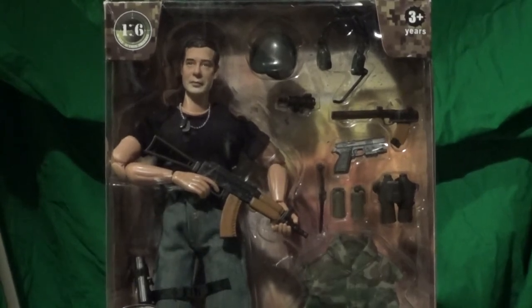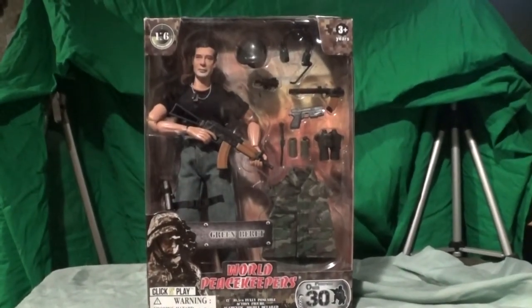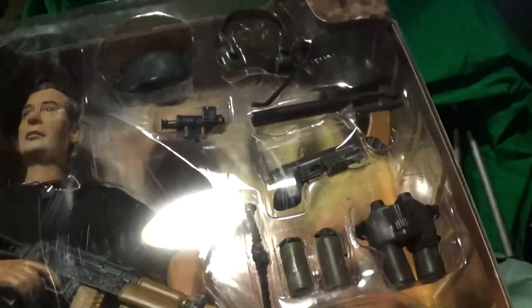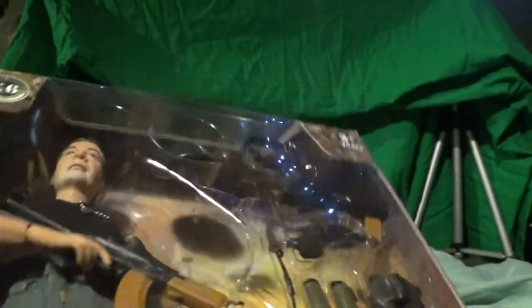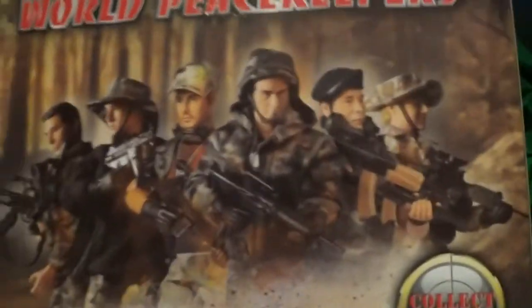There are a few things I want to talk about that I did have a problem with on this figure. One of the main problems is the packaging was kind of damaged, as you can see. I was a little upset — it's scuffed up. You can actually see some scuffs if you hold it in the right light. I do plan on collecting this figure, but I was upset by how much damage this box took. You can actually see a divot where it looks like something laid on it.